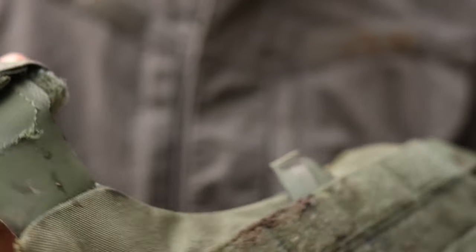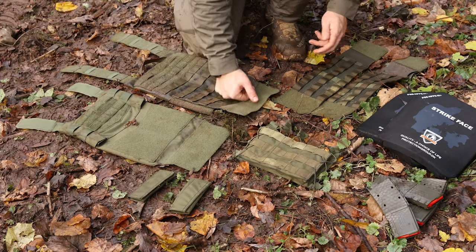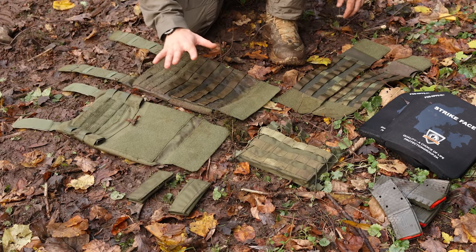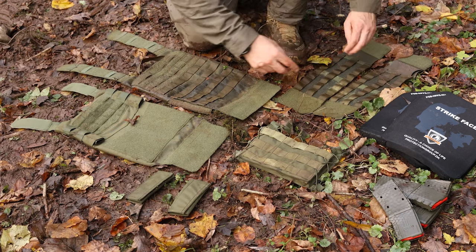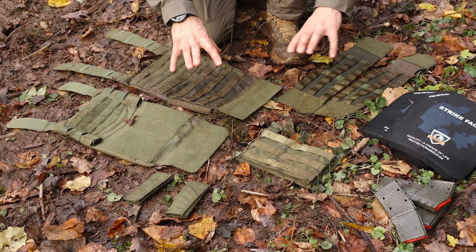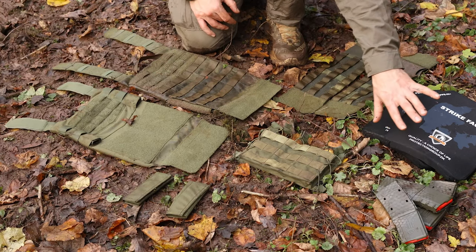Now let me show you the assembly because this plate carrier is shipped disassembled. These are the components: it's the front, the back, the sides, the shoulder paddings, and the front flap. So this is the military set — this is additional equipment. First you can attach the front to the back with these shoulder pieces.